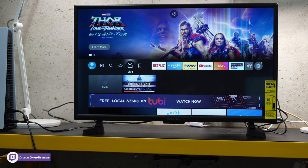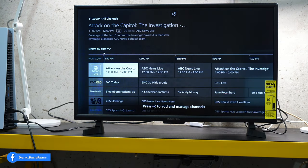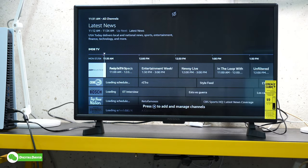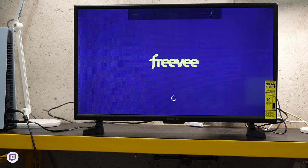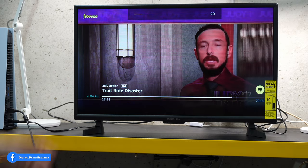Now let's go to the TV guide and stream some live TV. We're in the live tab, then select guide. This takes us to some of our free streaming options — all our channels are selected, we have a lot of news. We'll cycle through — let's select Judy Justice. You can see it's from the app Free, formerly IMDB TV. So we just pulled it up — this is free content, we didn't sign in or anything. You can see it's loading right now — there we go, check that out. Everything looks great.